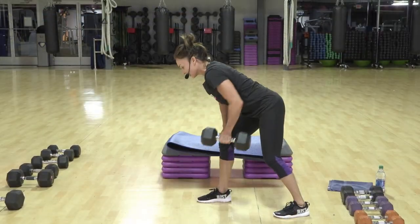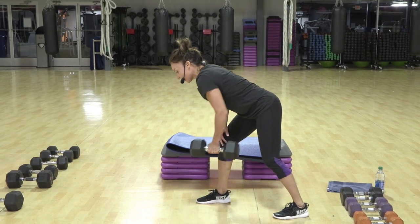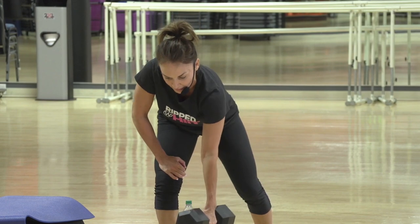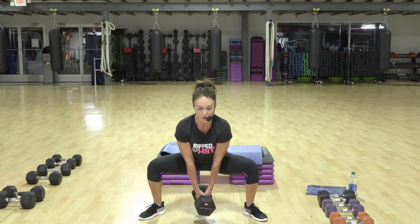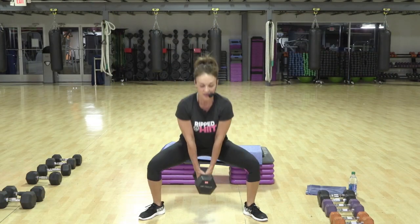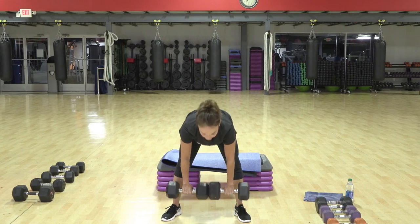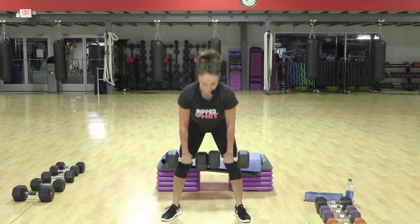Two more. Head is in good cervical alignment. You're breathing. Exhale as you draw that weight up. Two. And lift. Pull strong. Down and up. Two. Up. Three.